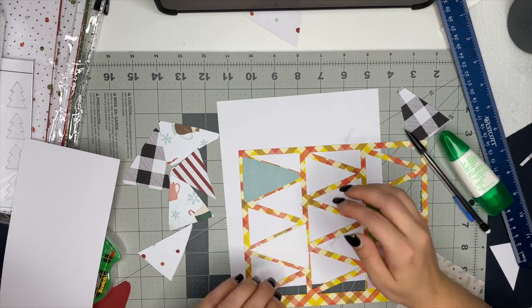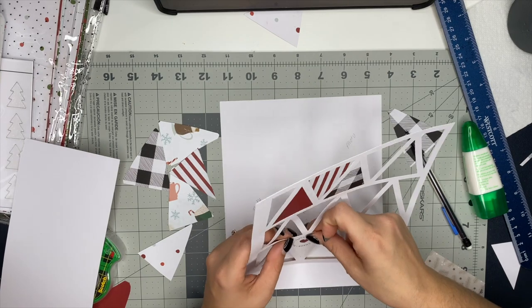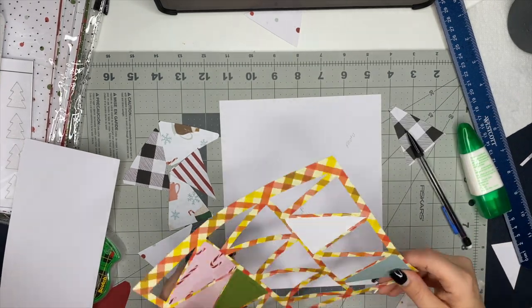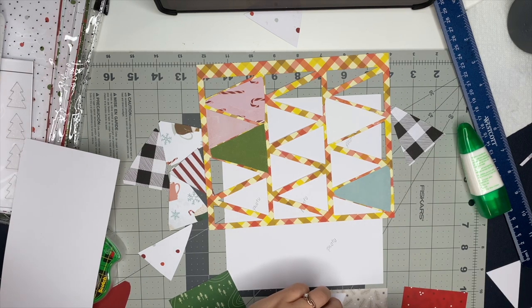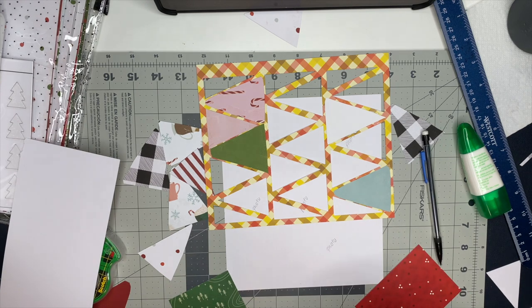My tip to you: if you go to create this design, make sure you have enough pattern paper and invest in some digital kits. Most digital kits aren't very expensive — I think the most I've ever paid for one has been like 15 bucks. They're not super expensive and you can reuse them over and over again, so that's really awesome.